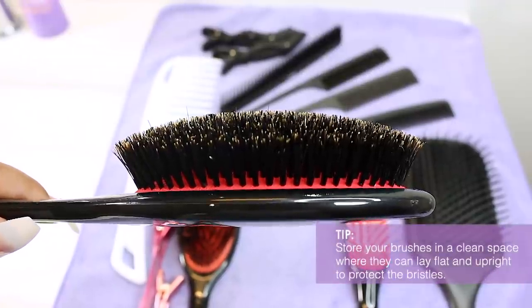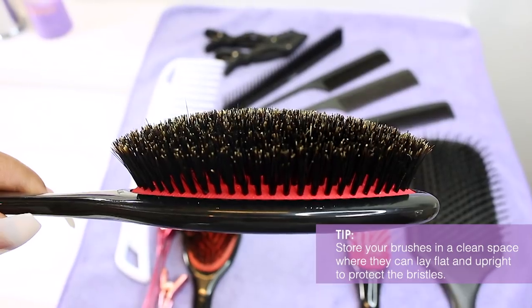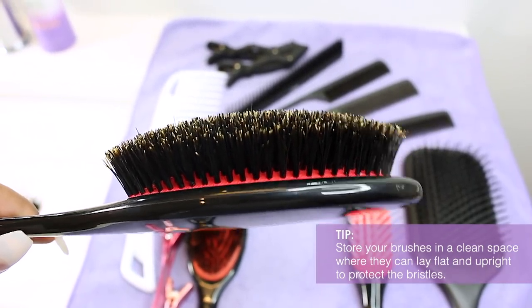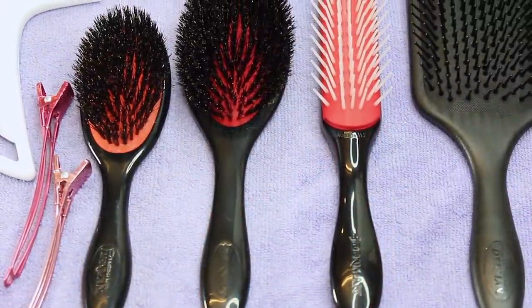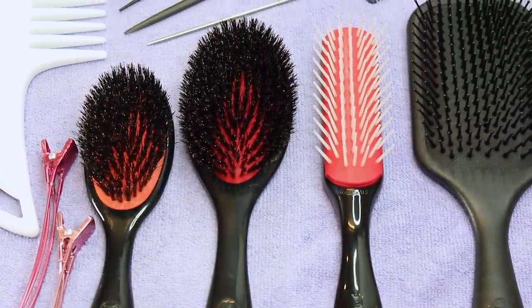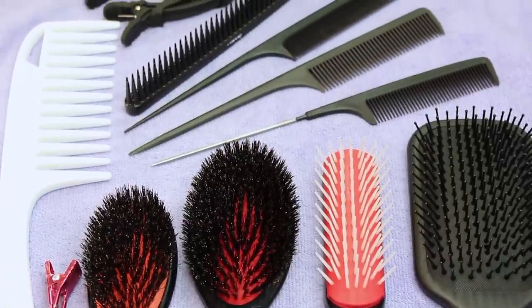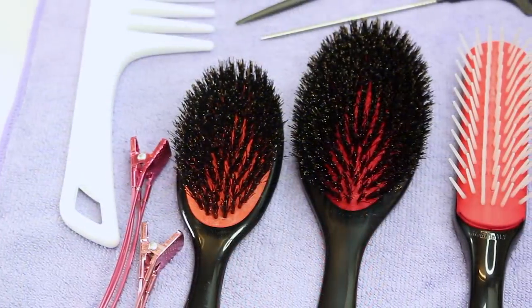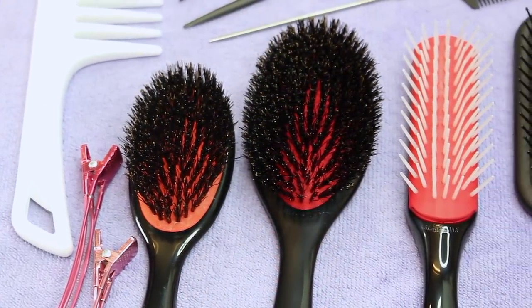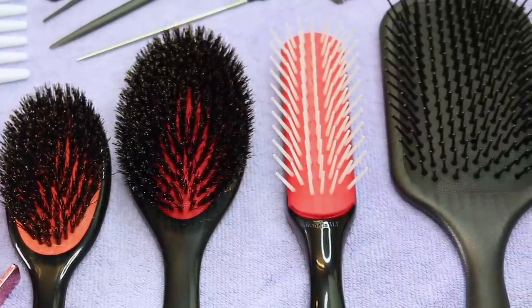That's why, aside from cleaning and disinfecting, you need to store your tools in a clean space where your brushes can lay flat and upright to protect the bristles — not shoved in a drawer with bronzer powder residue and other random items thrown all over it. When it comes to your clips and combs, if there are teeth missing or the material is peeling, throw them out. It's time to replace them.